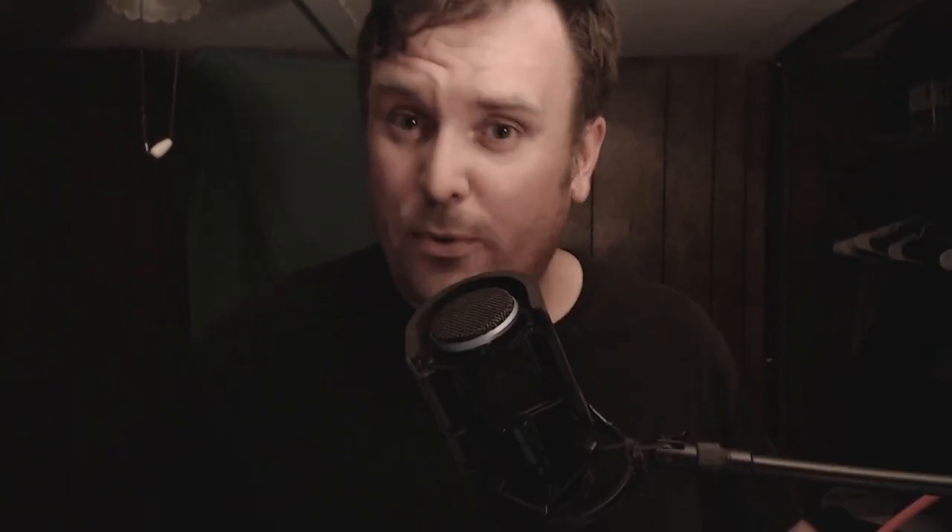You're not subscribed to this channel? Are you serious right now? What are you doing? Why aren't you subscribed yet? Subscribe today and press the bell so you know when more videos go up. What? Subscribe!